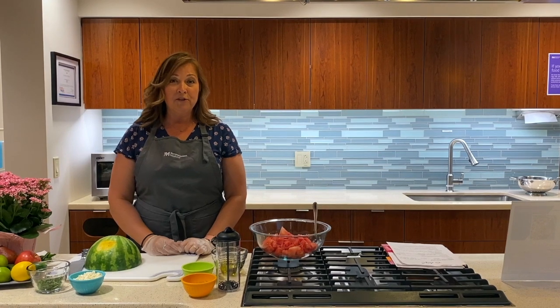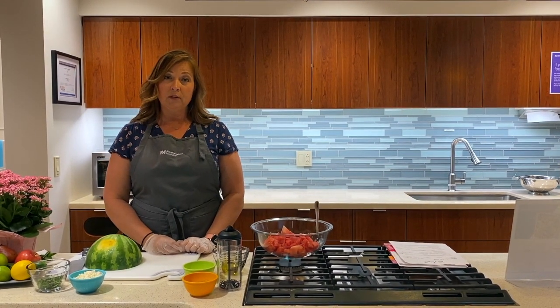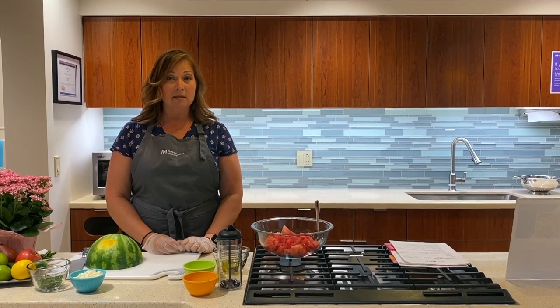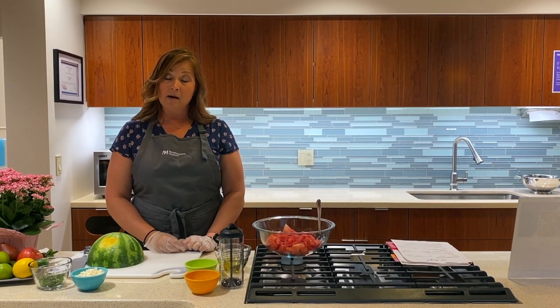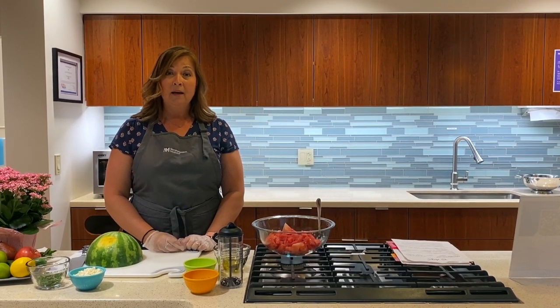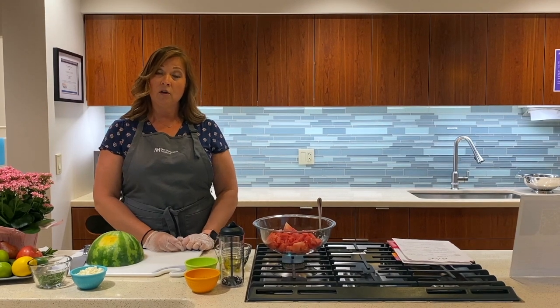Hi, my name is Kelly Nuff. I'm a registered dietitian with Northwestern Medicine. I'm primarily at the Warrenville Cancer Center, but I also do classes here at the Community Kitchen based at Del Norte Hospital. I teach cardiac rehab classes here at Del Norte Hospital, and I also do some presentation classes at Living Well Cancer Resource Center in Geneva.